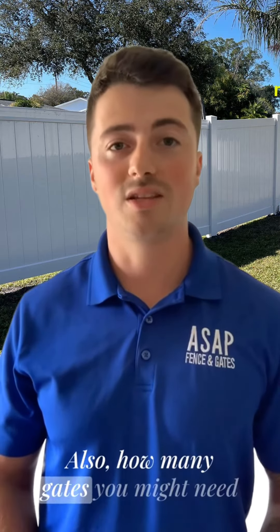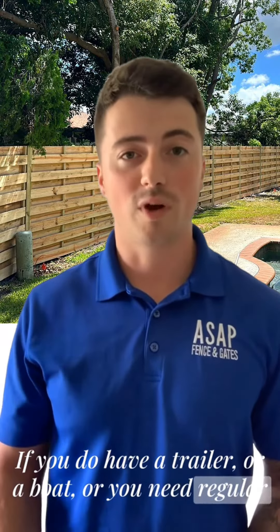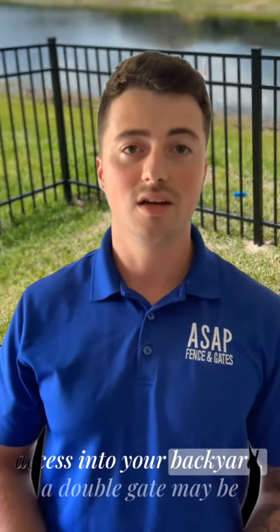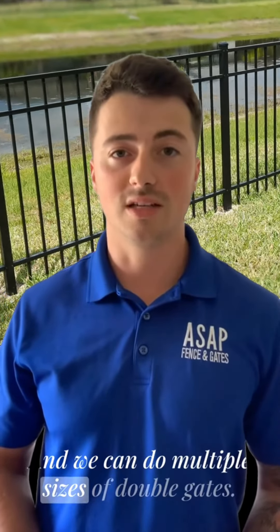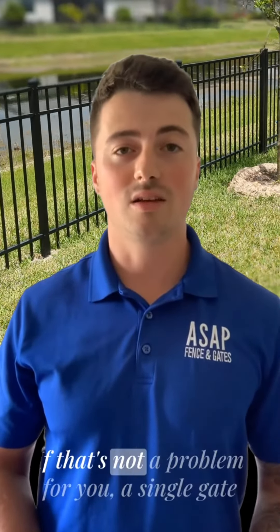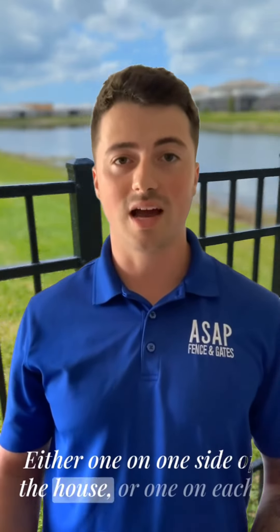Also, consider how many gates you might need on the fence line. If you have a trailer or a boat, or you need regular access into your backyard, a double gate may be the best option for you. We can do multiple sizes of double gates. If that's not a concern, a single gate might be the way to go — either on one side of the house or one on each side.